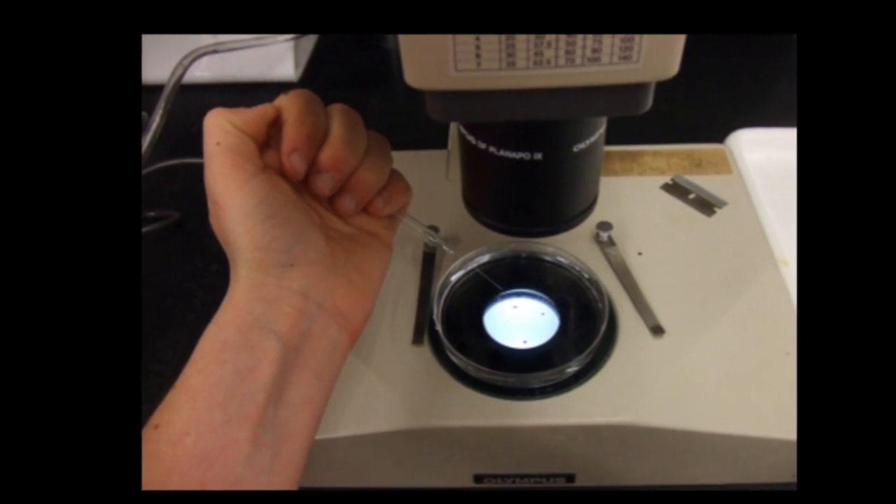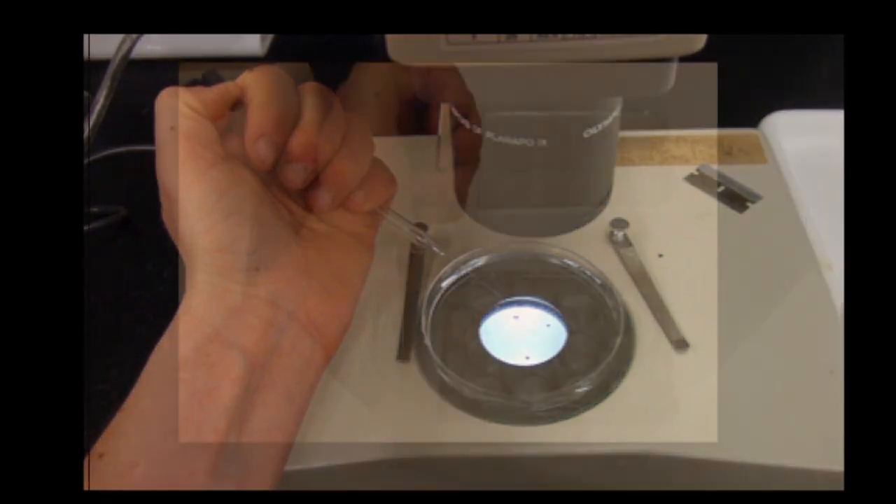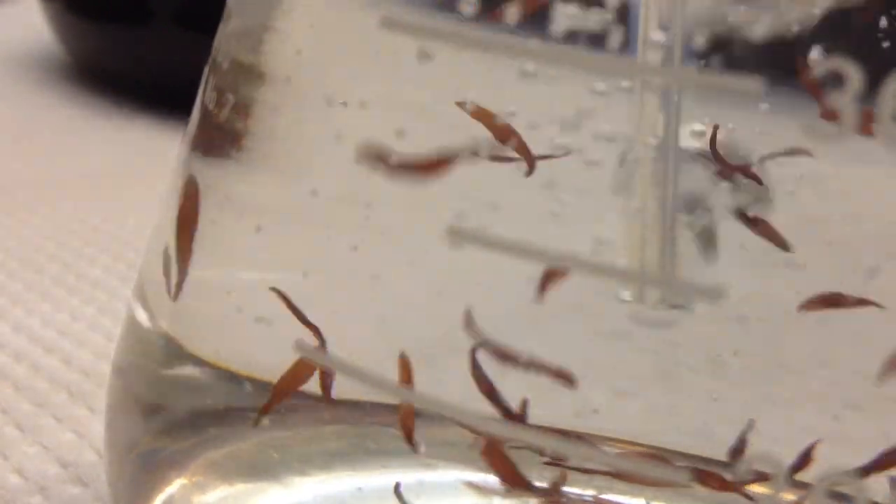Released spores are then isolated under a microscope with a Pasteur pipette and placed in multi-well plates or petri dishes with VSE-enriched sterile seawater. Change media weekly and transfer to a larger container once the plant has developed.